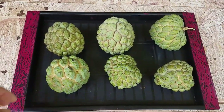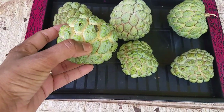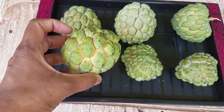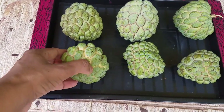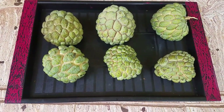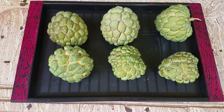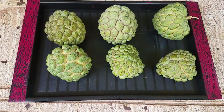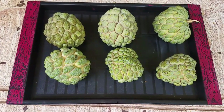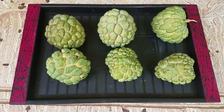These are the custard apples harvested today. You can see the pits and fissures have turned yellowish and have widened and broadened — this is the right stage to harvest. These will be ready to eat after two days, and then we'll have a delicious and tasty treat. Children will love them, and they are very rich in calcium and vitamin C, which is very nutritious for children and adults alike.